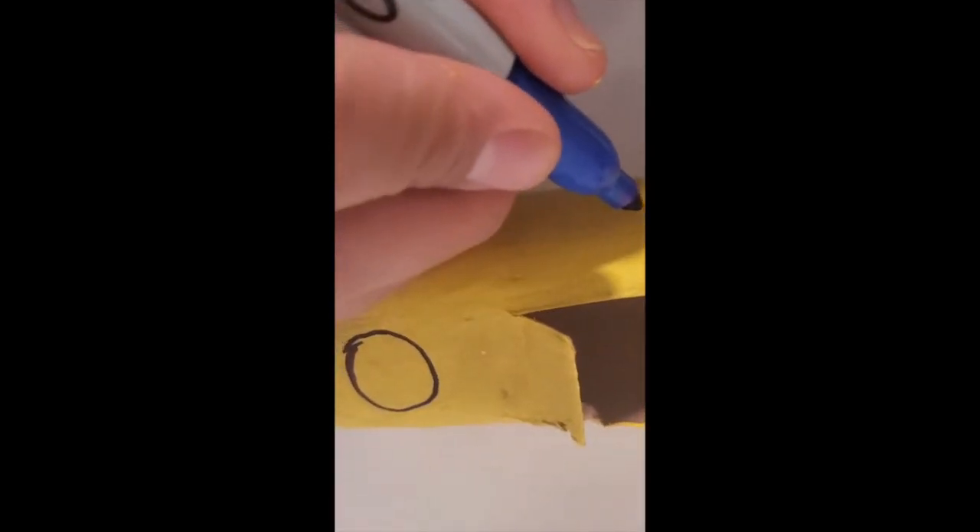Let's get started. Go ahead and draw a rectangle. Step two, you guys are going to be using scissors to cut it. Step three, it should look like this. Step four, go ahead and paint it, or use your markers if you don't have paint. Step five, go ahead and get a marker and decorate it however you want.